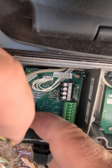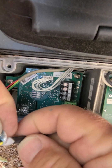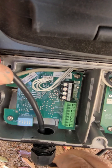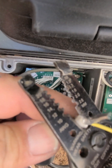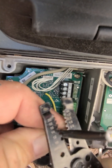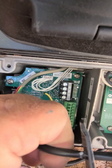Now I have to re-strip this because they cut it, so it needs to be fixed. Thankfully, there's a little bit of extra wire here, so I'm going to cut that and then re-strip it, being very careful not to damage the wires.